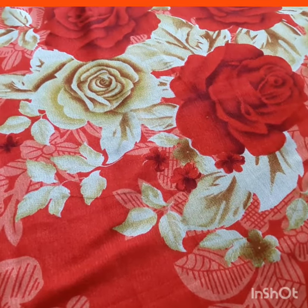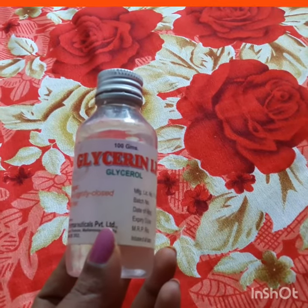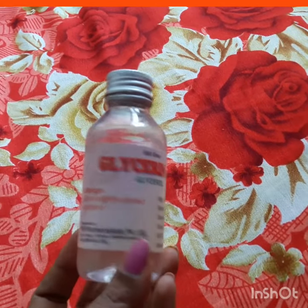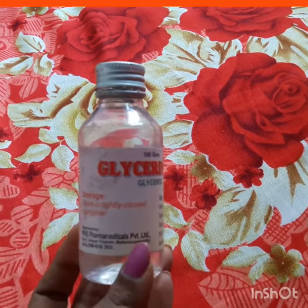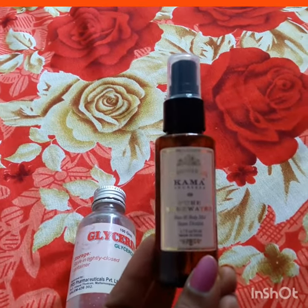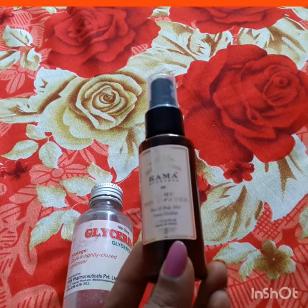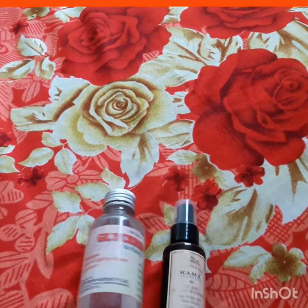So first, let's see what we need. The first thing is glycerin — we can get glycerin at all medical shops. And next is rose water, normal rose water. So here are the two ingredients.